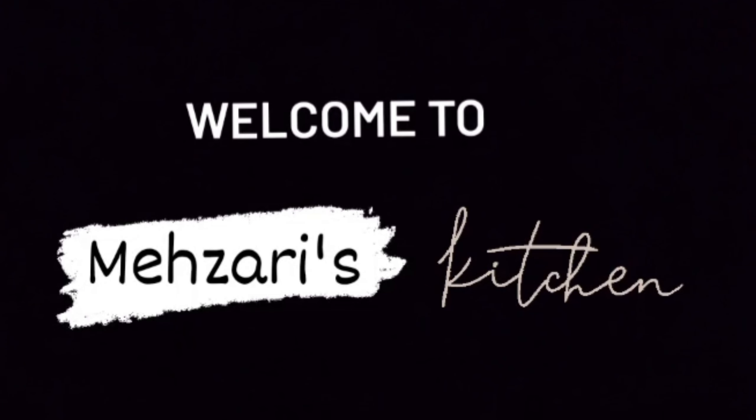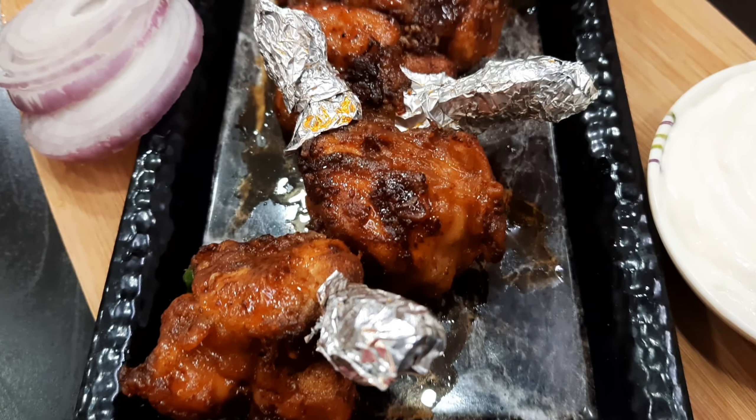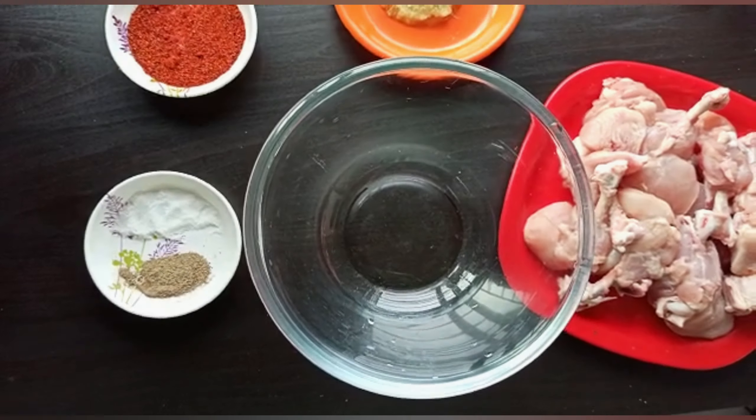Hey guys, welcome back to my channel! Today I'm going to make one of the tastiest starter recipes — chicken lollipop. It is a must-try recipe, so please watch this video till the end and do share, like, and subscribe to my channel if you haven't. Let's get started!